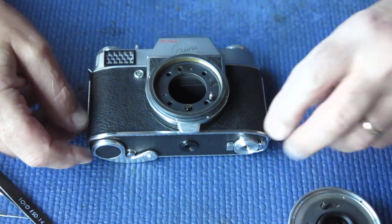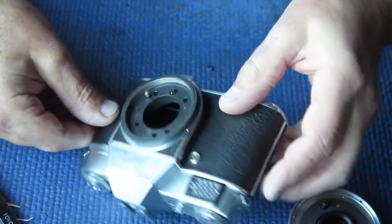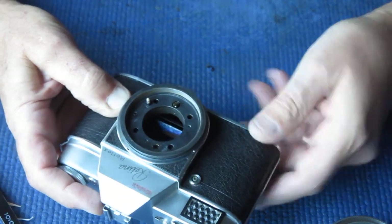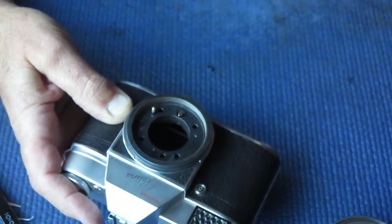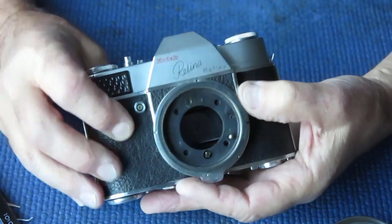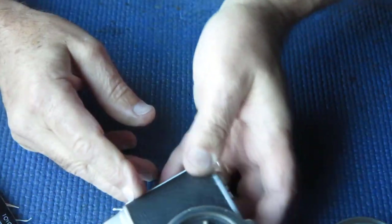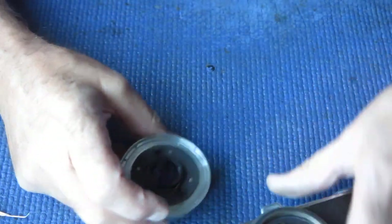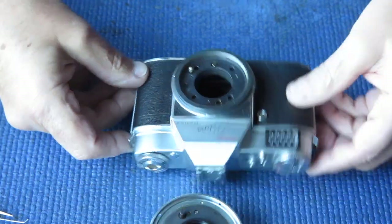The camera certainly does need to be serviced. I'm checking to see if the mirror latches down into position with the shutter missing - and it does, and it flicks back up into position. So the mirror is present and does work; there are no broken components there. I'm just going to check by looking out the window what the state of the viewfinder is like. I can tell immediately that the prism is blackened and its silvering is completely shot, so it will need to have the prism replaced.